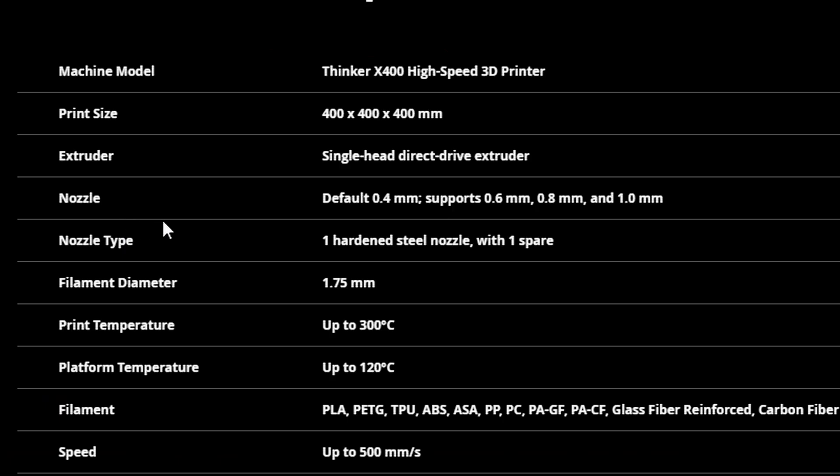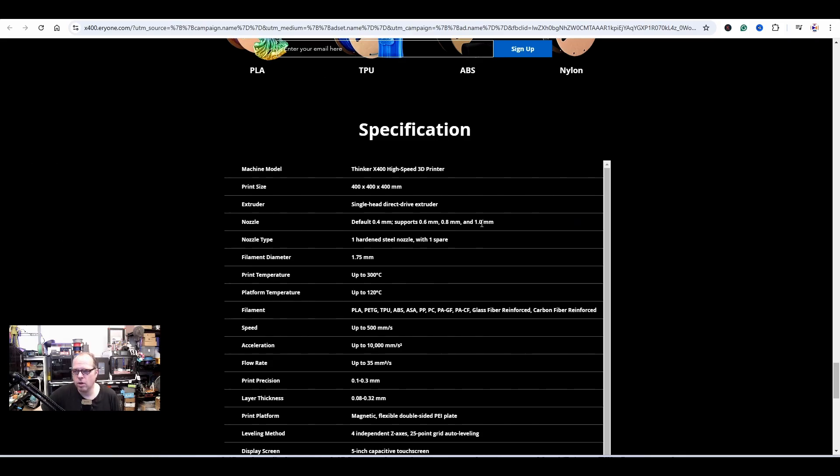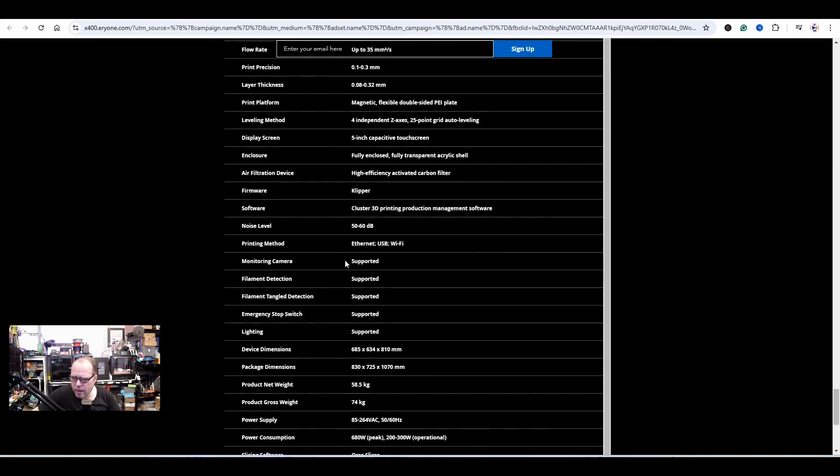Single-head direct drive extruder. The default nozzle is 0.4mm, but it also supports 0.6, 0.8, and 1.0mm — because it's a big printer. You can always upgrade to a larger nozzle so your prints don't take ages. The nozzle type is hardened steel, and you get one installed plus one spare — so two nozzles total, and it's hardened steel rather than brass.